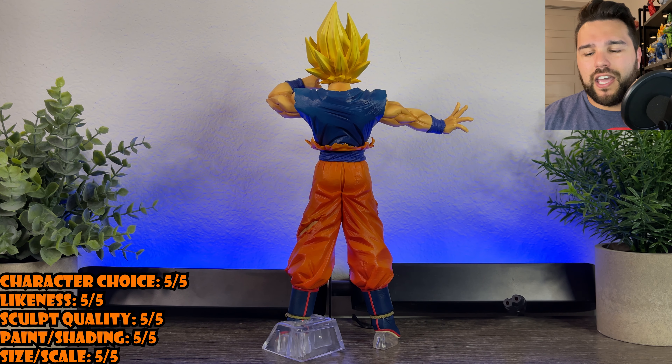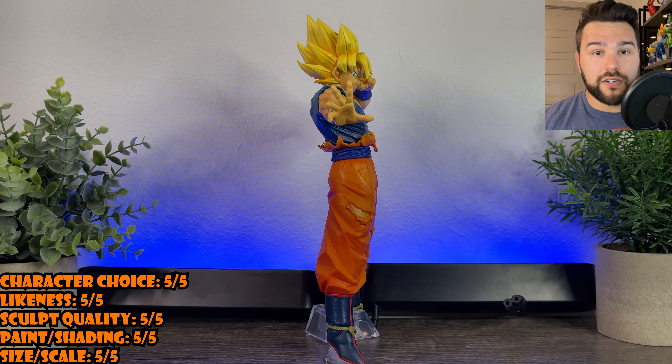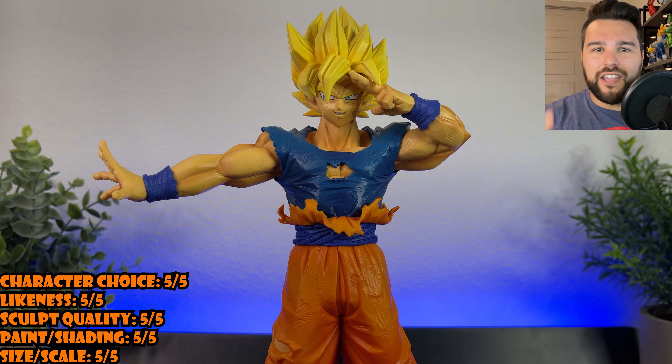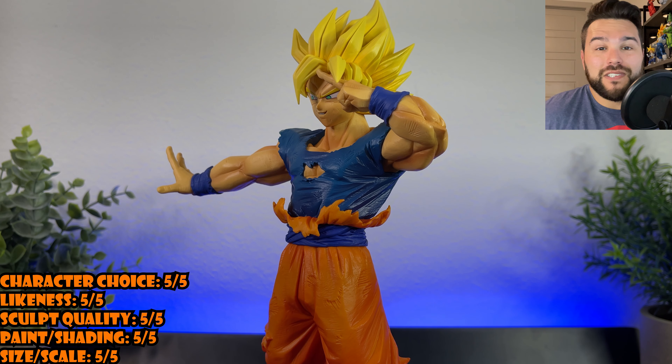You have your obligatory Goku figure, but he's the main character, so it's 9 out of 10 times he's going to be included in the Ichiban Kuji set. So get over it if you're mad about it. You don't have to buy him. He doesn't waste a slot or anything. He's just there.